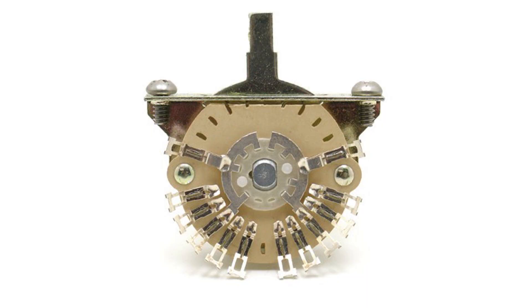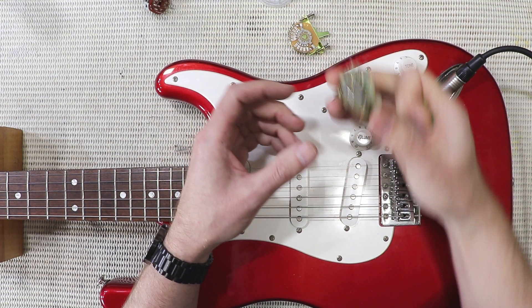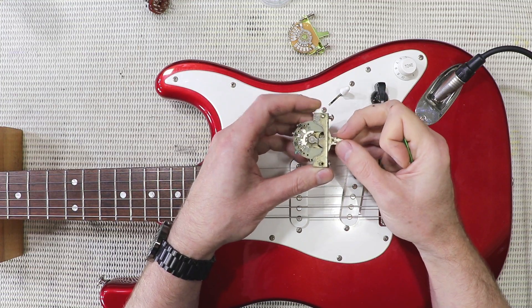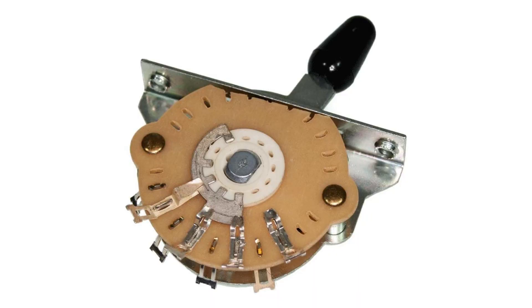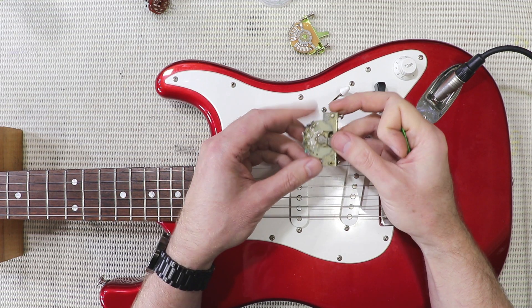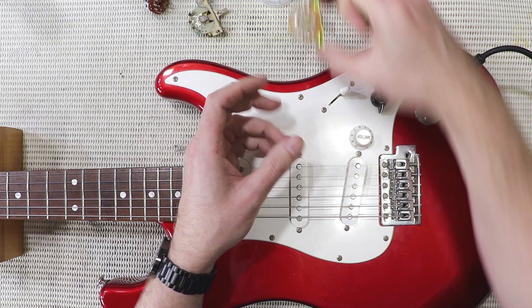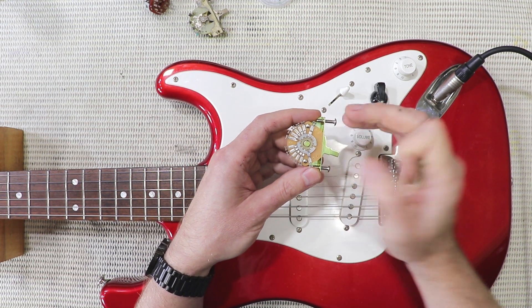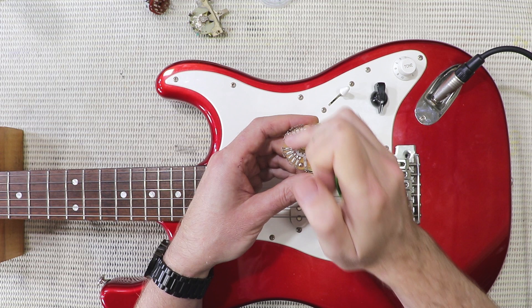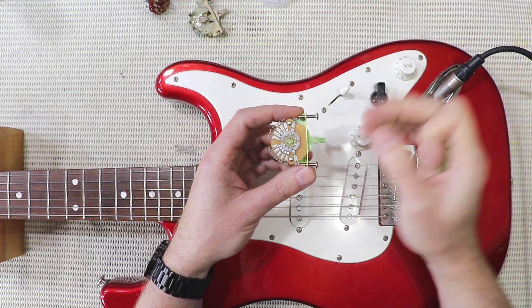It wasn't really that much more expensive to get a five-throw Strat switch. A standard Strat switch has five positions, but with eight lugs it really only has three throws — three output terminals. It has eight lugs because it's got two poles and four lugs on each pole. Whereas this switch I've bought actually has 12 lugs all up — two poles, six lugs on each — and each individual position is an individual throw. So it is a true five-throw switch.